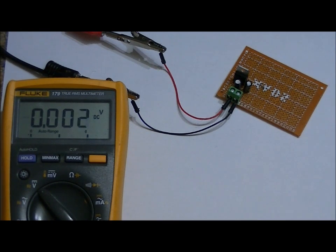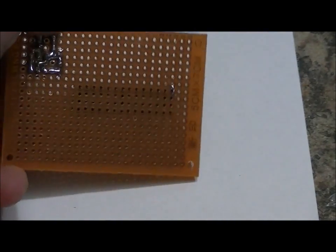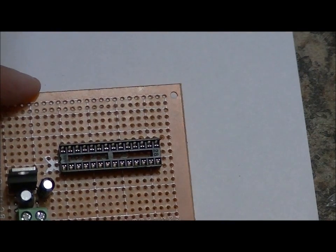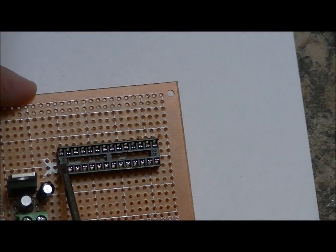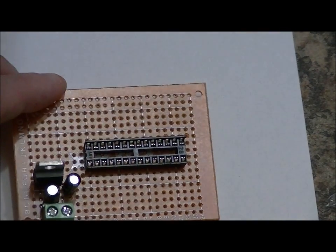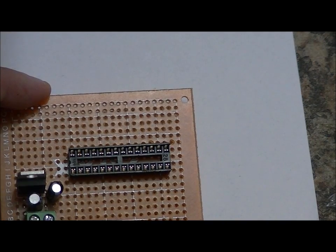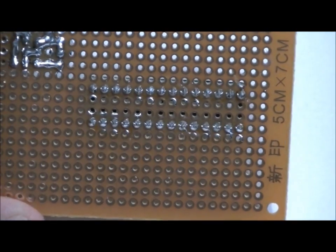Now we're going to solder in our 28-pin socket. I've added a little bit of solder to one lead to hold it in position, and I'm going to carefully solder each of the 28 pins ensuring there are no shorts. One thing to make absolutely certain: there's a notch on the left-hand side of both the socket and the ATmega 328PU chip — that's our reference point so we don't insert the chip backwards and fry it. Make sure from the top that the notch is facing the power supply. All 28 pins are now soldered with no shorts.